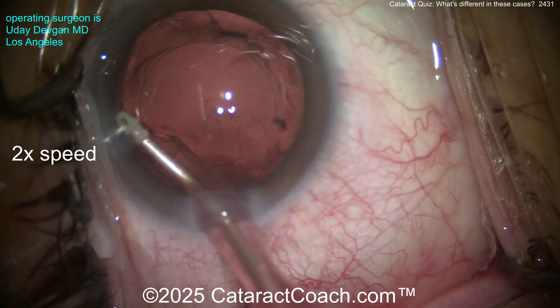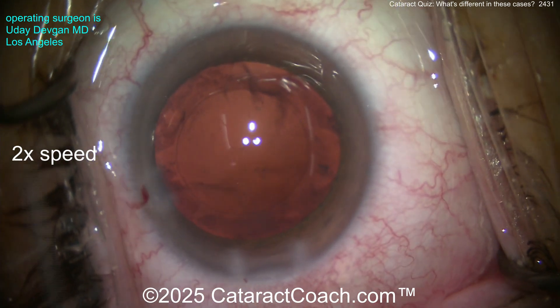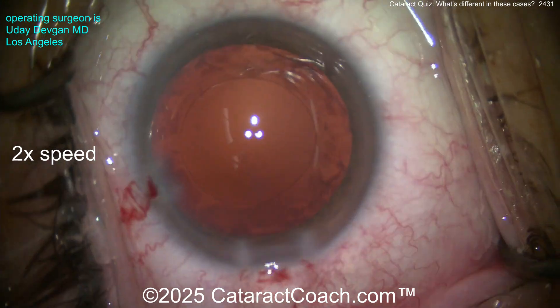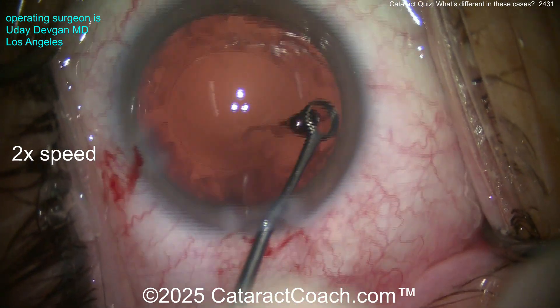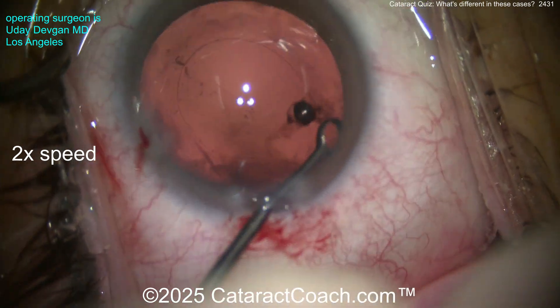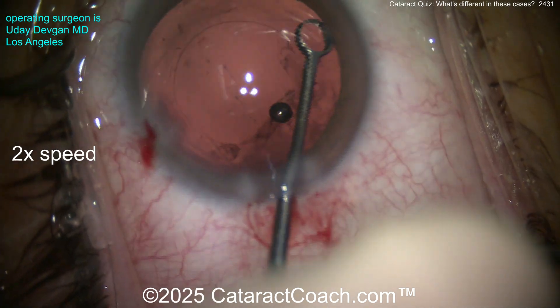What do you want to do now? Let's finish up the case. First, get some viscoelastic — probably could have put viscoelastic in before coming out of the eye, but it'll still be fine. We know we have perhaps a small quadrant of iatrogenic zonular loss, and that's okay. It's a very small quadrant — should be of no consequence.